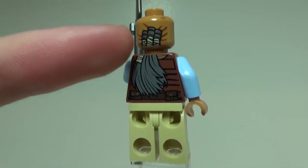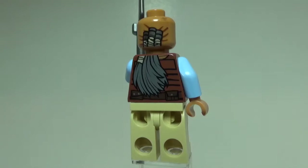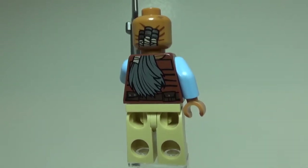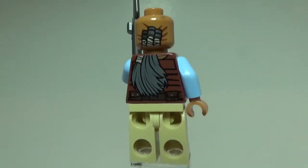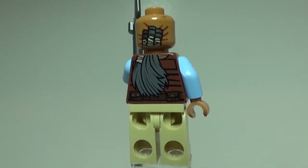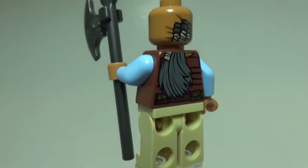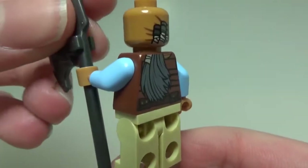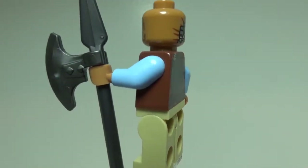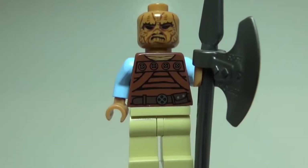Spinning him around, you can see that he does have some ponytails on his head. The print starts on his head for where the ponytails are all wrapped up, and then the hair continues down onto his torso print — overall just a very nice print. You can see it is covering up some of the detailing for his jacket. He also has a small utility belt at the bottom, and he gets an axe accessory built onto a spear piece. Overall, a very nice minifigure.